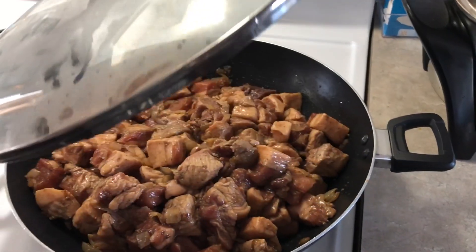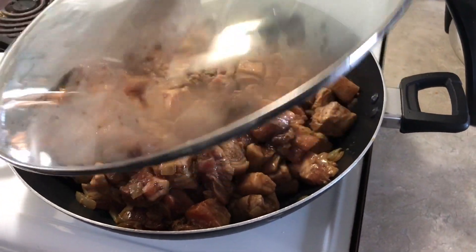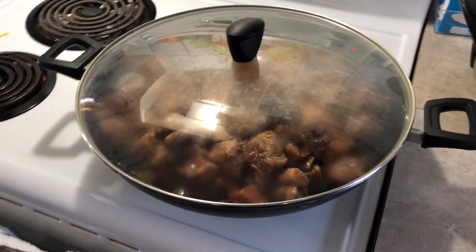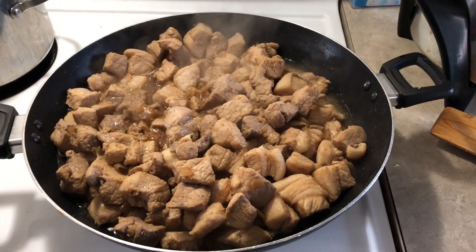I've mixed it all together. We're just gonna let it simmer for about 30 minutes or so. We'll come back to it. Alright, 30 minutes.